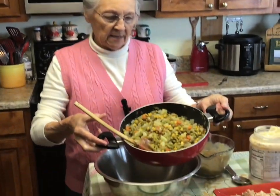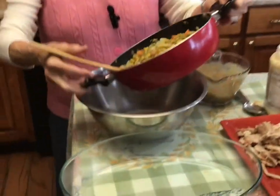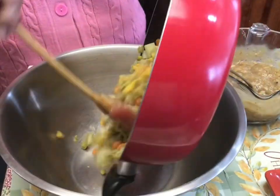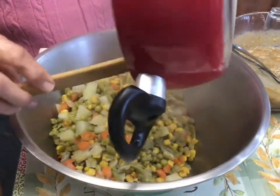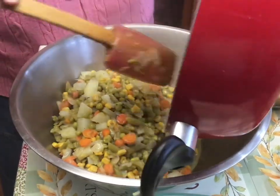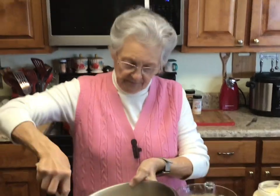I added my English peas, corn, and green beans after my onions, carrots, and potatoes got done. I cooked them just long enough to get them incorporated, and I tasted it and did add a little bit more salt, a little more pepper, and a little more garlic into it.